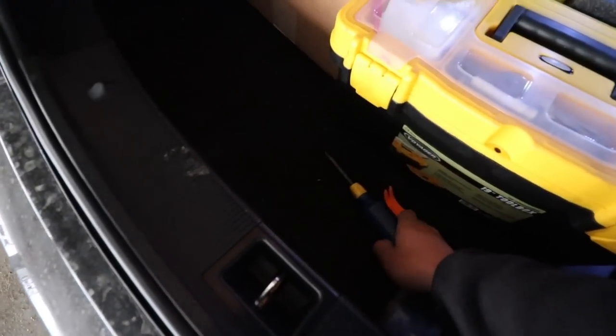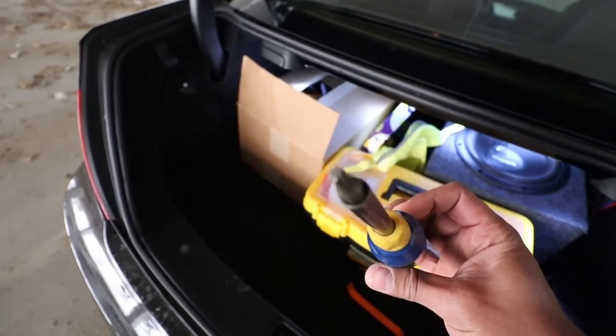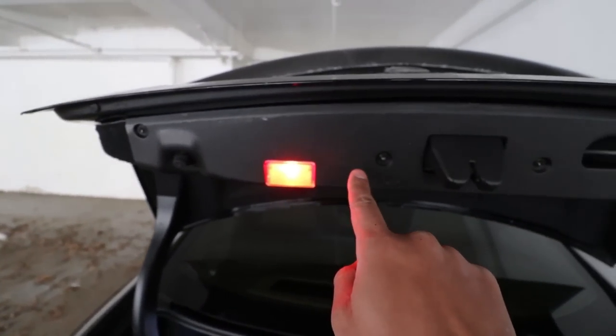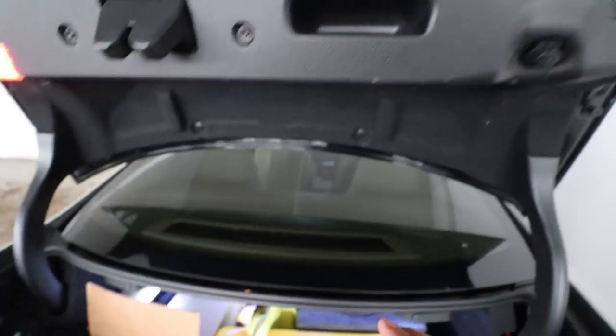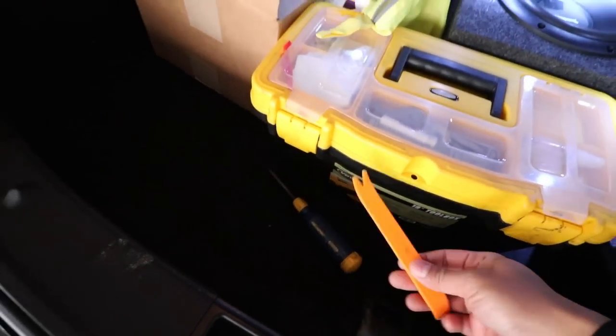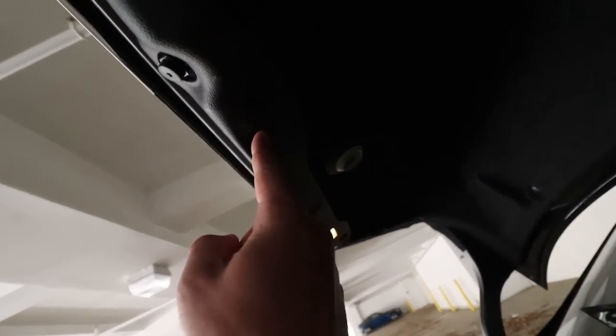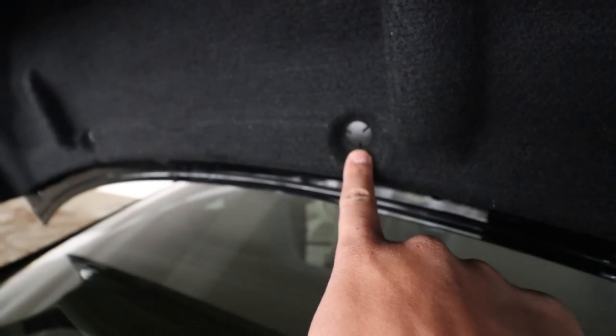The first thing you want to do is grab a Torx bit screwdriver and remove the four Torx screws. Then grab a trim removal tool and remove the plastic trim screws right there.